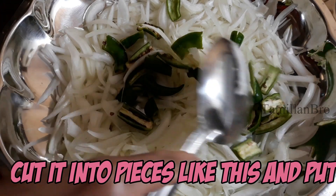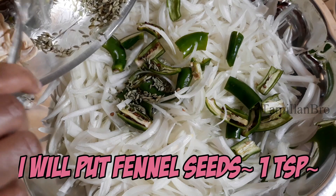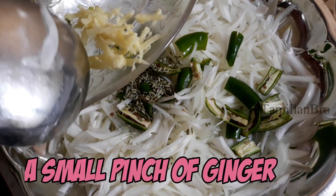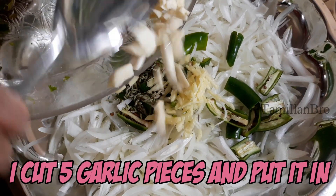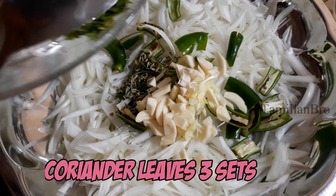Put the green onion into small pieces and cut it off. Cut a little bit of onion in the middle. Add the onion and cut it off, then cut the onion into the middle.